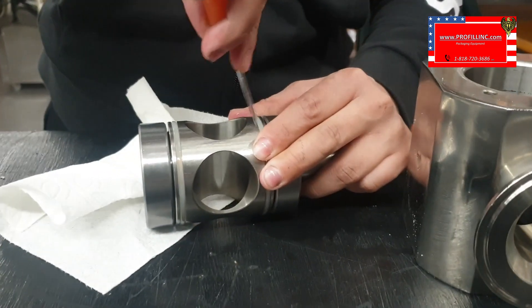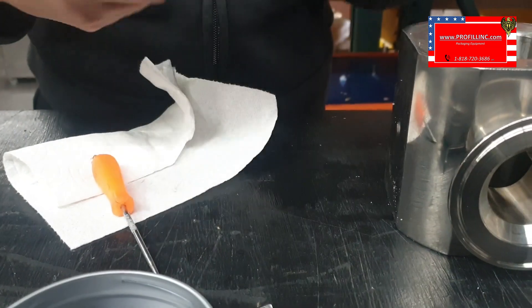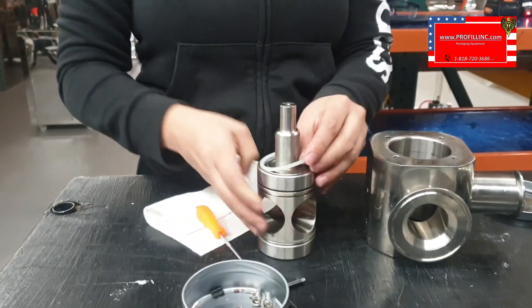You just want to go ahead and stick something in there, take them out, and wash them. Do the same for both sides and put them back on.